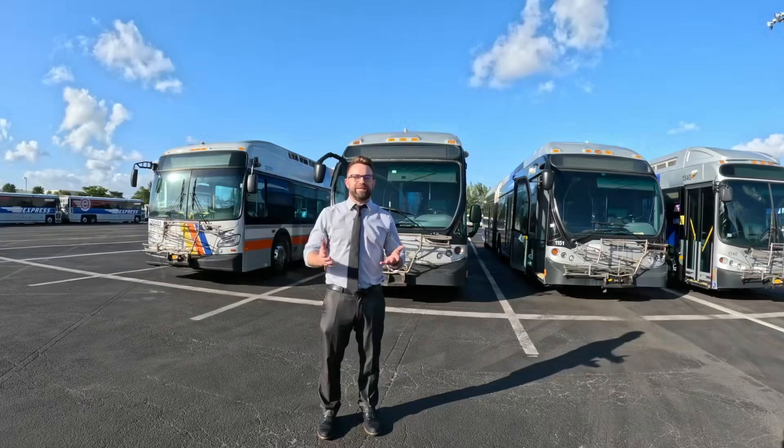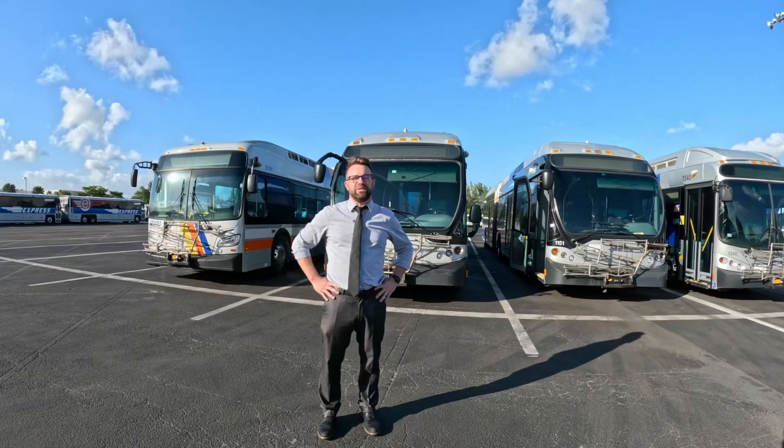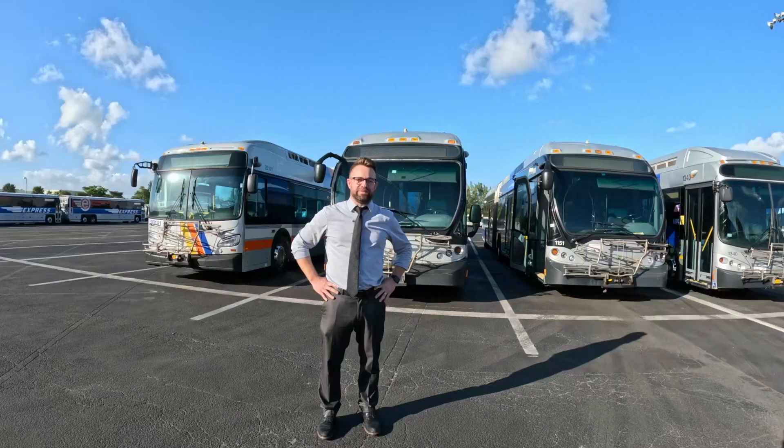Thank you for spending time with us today and allowing us to show you the latest technology from Wabtech Bus Solutions. We truly believe this technology will allow you to take your fleet to the next level in performance by providing clean, quality, dry air to your systems.